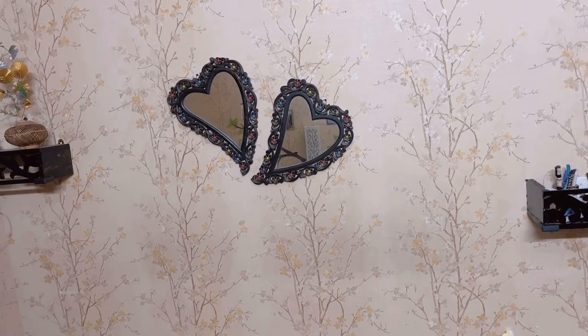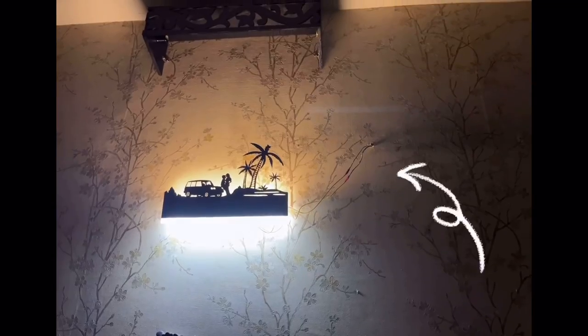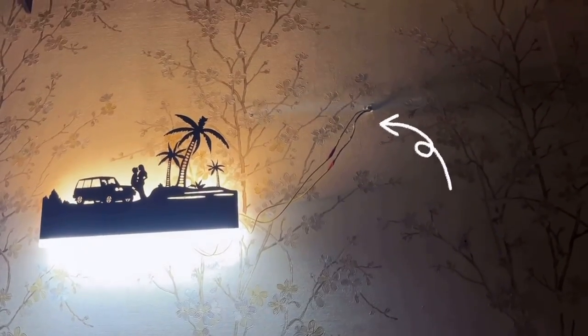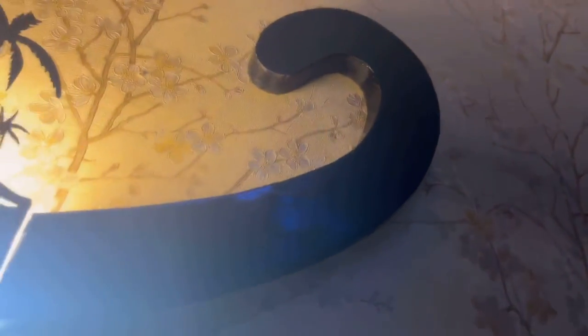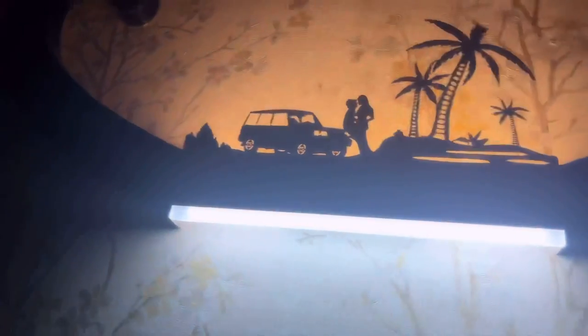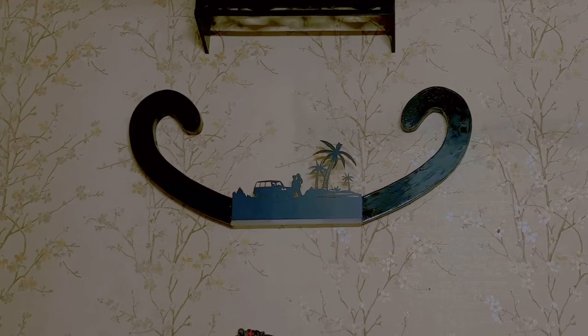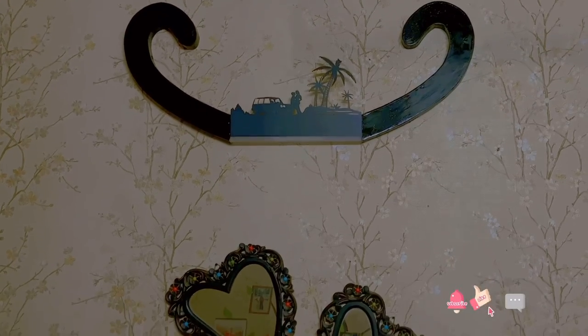I wanted to place the light in the center of our bedroom wall above two heart-shaped mirrors, but the power supply point was in a different place and the wire was very visible. So I had to call my carpenter to construct a plywood structure to hide those wires. I'll share the final look of this wall in my upcoming bedroom makeover video, but for now the wall looks like this.